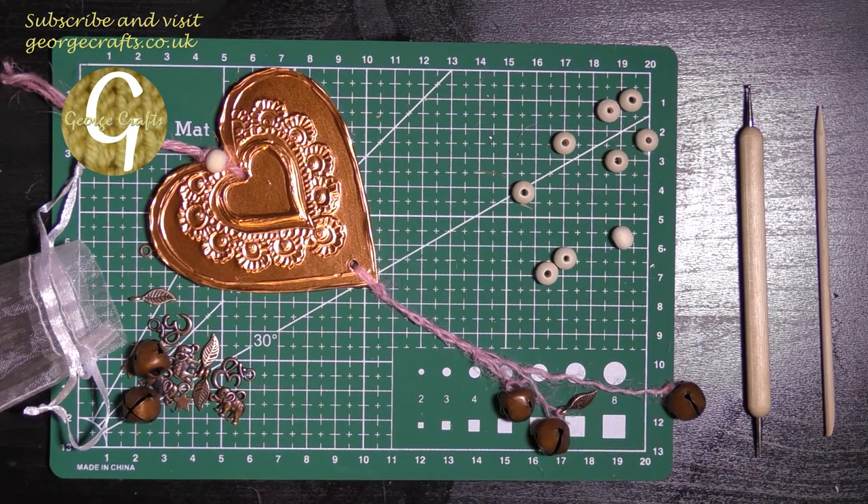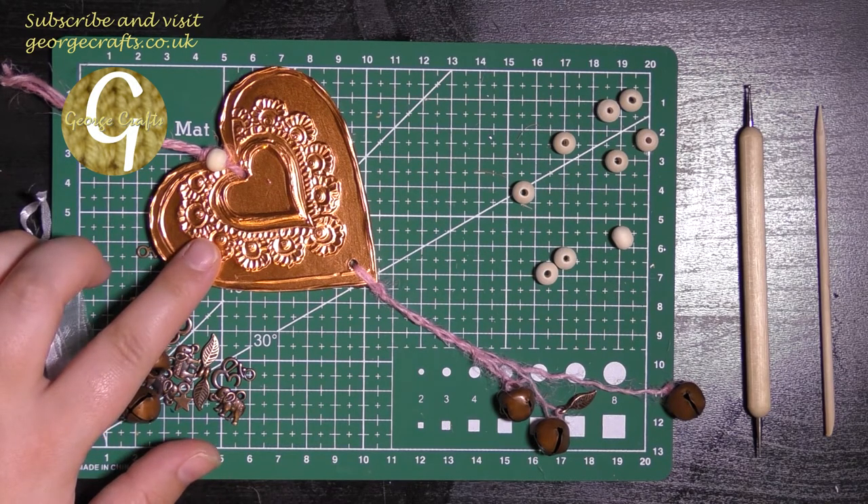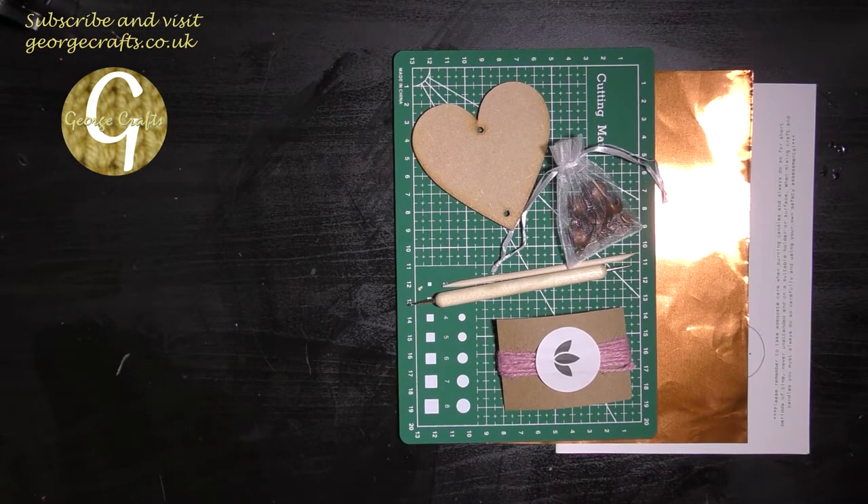Hey guys, what's up, welcome back to my channel. My name is George and today I'm going to share with you how I got on making this copper hanging heart decoration. Some of you will have seen my unboxing of the Makerly subscription box for May, and this is where the project has come from. If you want to see that video I'll link it below, and otherwise let's get on with the project.